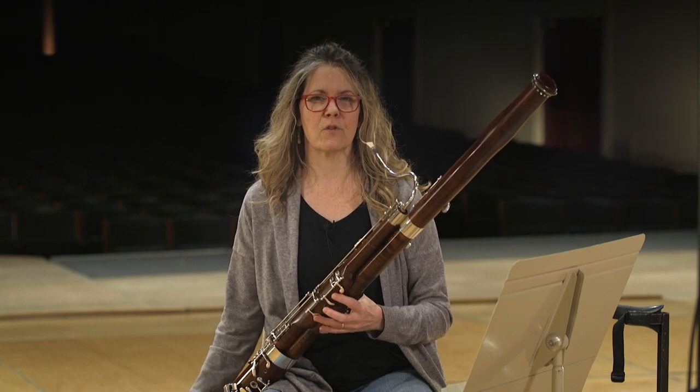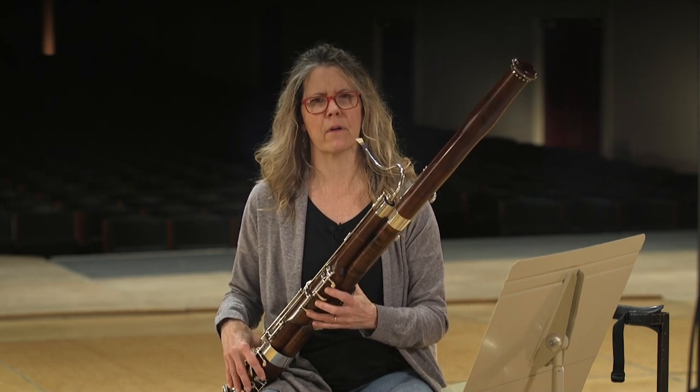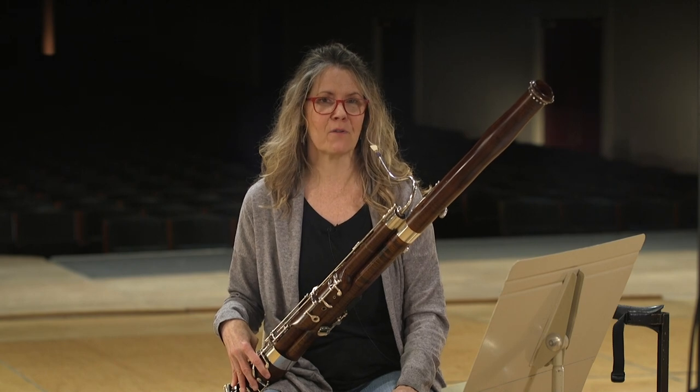Bassoons don't tend to need too much care if you take care of them. If you drop it, it's probably not a good thing. If there are certain keys that are hard to move, or if they're stuck or bent, don't fix it at home — I can tell you from personal experience. Take it to your teacher, and even if your teacher can't fix it, they will take it to a repair person, because if you do it wrong you can make it worse.